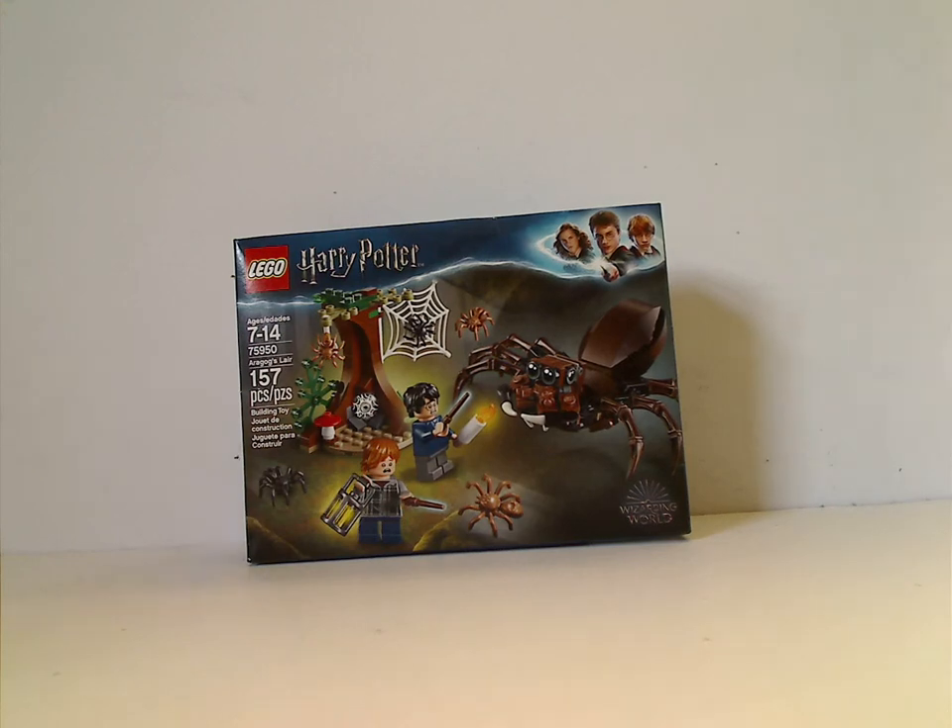Hello everyone. I'm here with my first Harry Potter review on this channel, and let's see how this goes, as I am intending to do some more afterwards. So please enjoy.